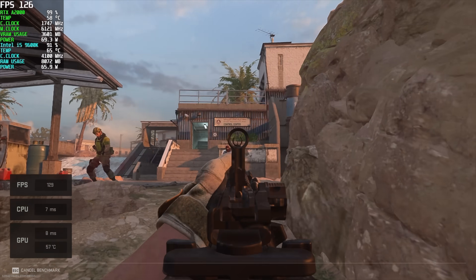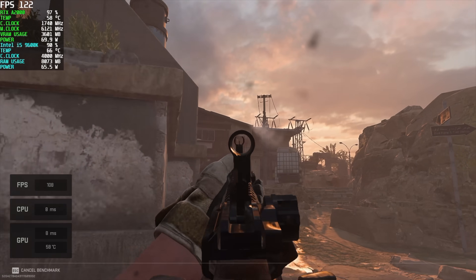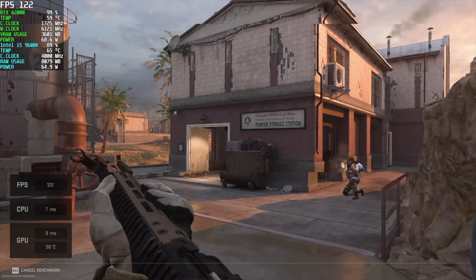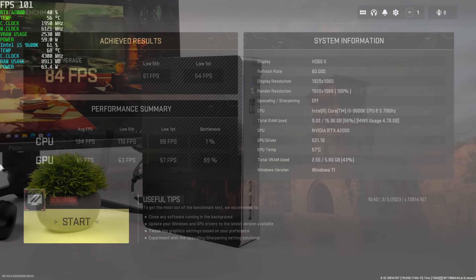The final game I tested was Call of Duty Modern Warfare 2 using recommended settings but with DLSS disabled, so we're at a true 1080p. By the end we had an average of 84 FPS but a low of 54, so we did dip under 60. Some settings can be adjusted to maintain a constant 60, or you could enable DLSS set to quality and get an average of around 110 FPS.